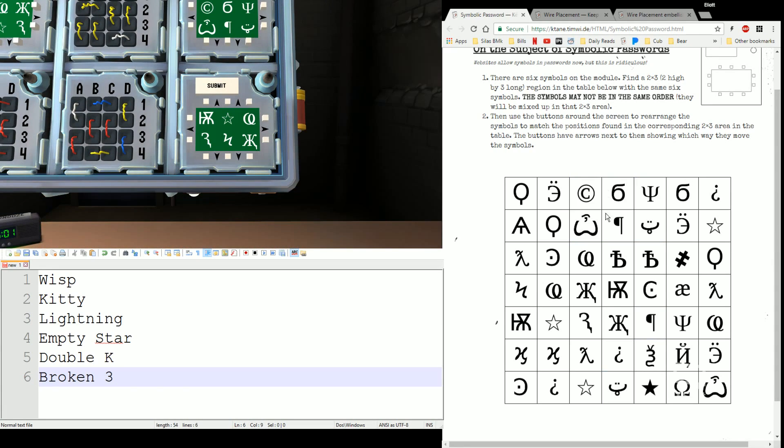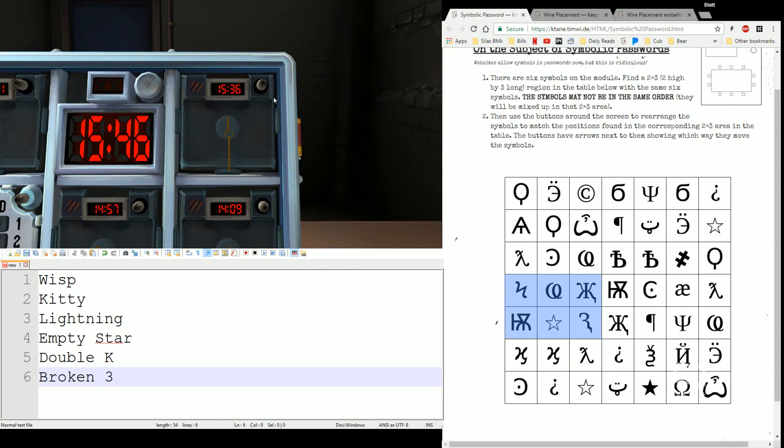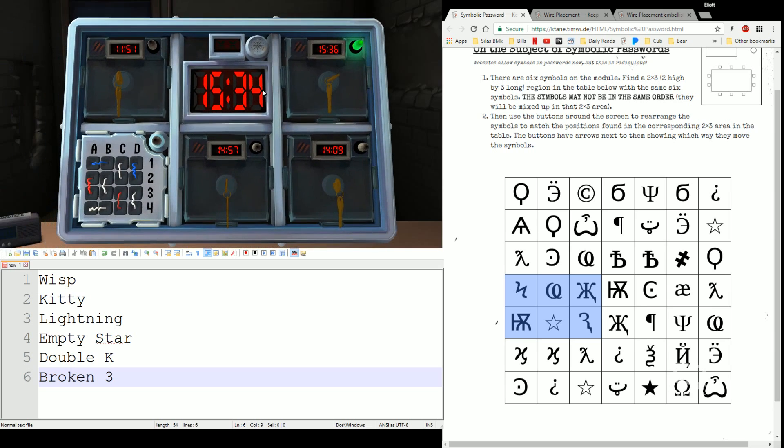The last one we'll go ahead and punch in after the turn of the key. We have kitty, holostar, wisp, broken three, double K, and lightning — we have this one again, interesting. We'll solve that in a second. First, Turn the Key — notice 15:36. Can't let the clock annoy us right now, gonna have to deal with that for a second. 36 — click, lights on — that's all you do with this one.